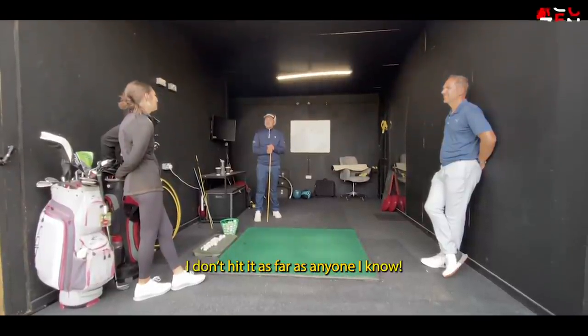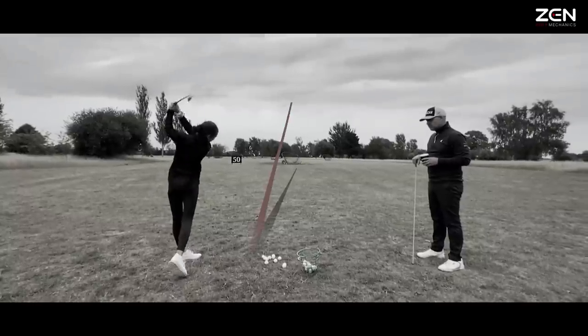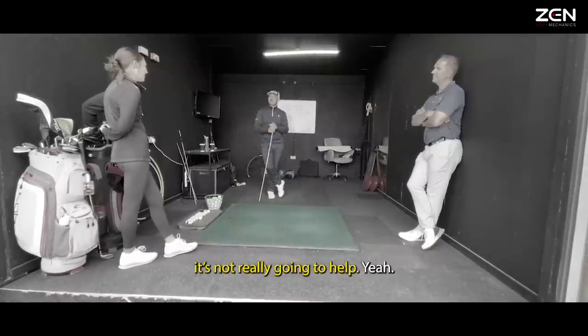The player notes she doesn't hit it as far as she should. The coach acknowledges that if the irons are 30 yards shorter than they're meant to be, that's not going to be any help.